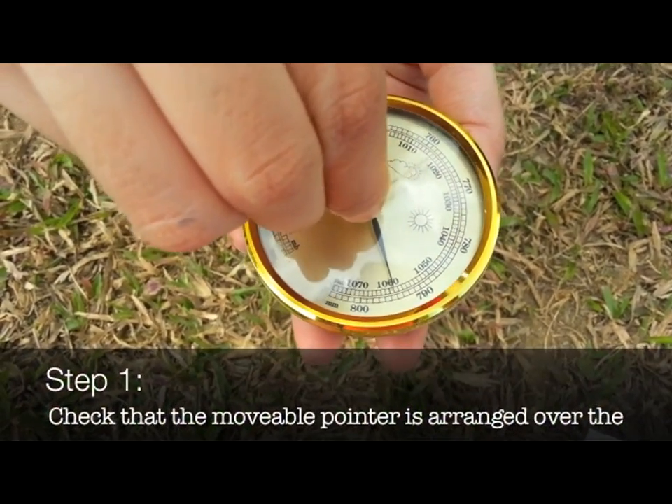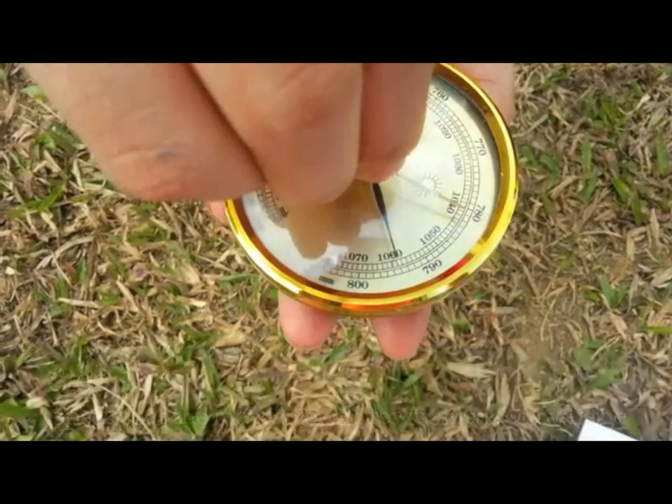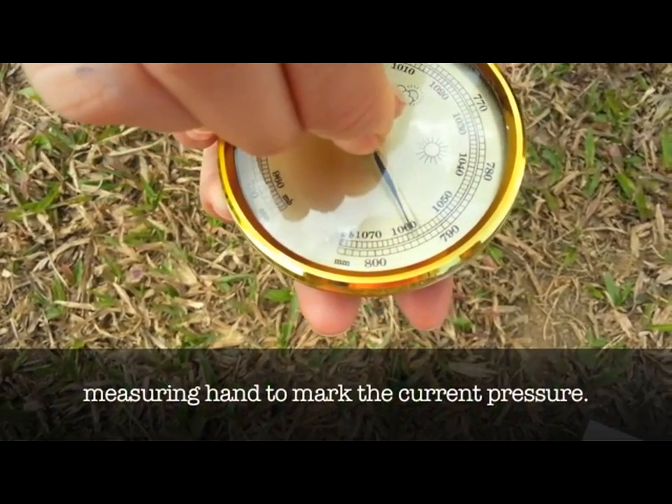Step 1. Check that the movable pointer is arranged over the measuring hand to mark the current pressure.